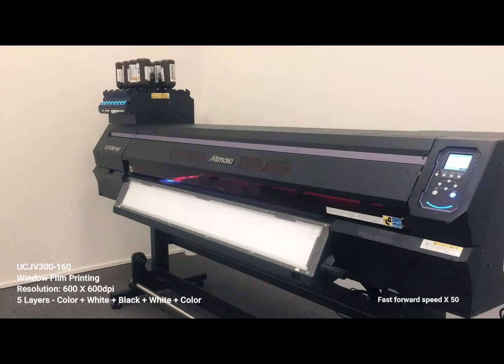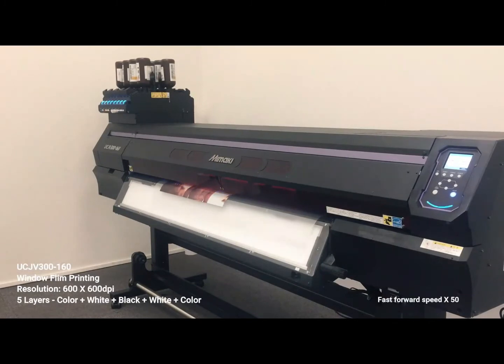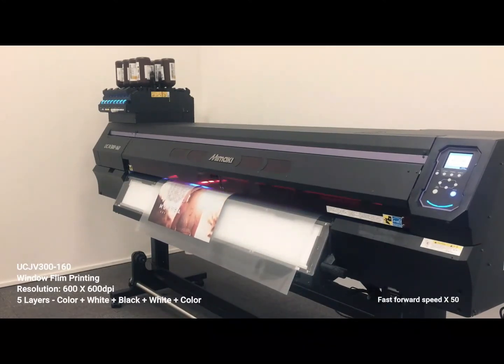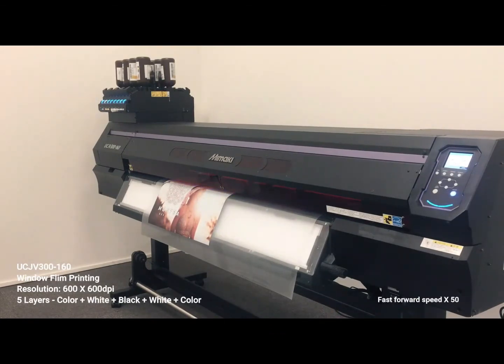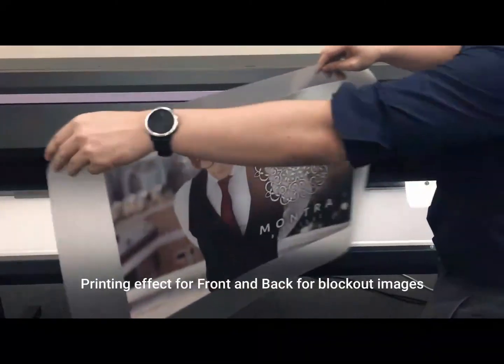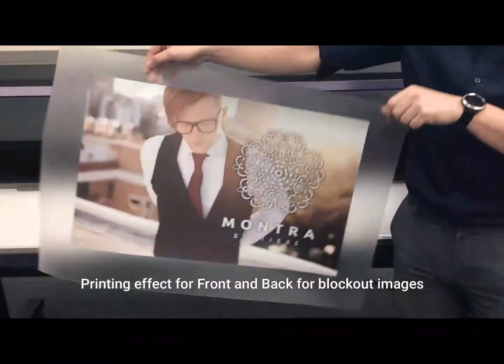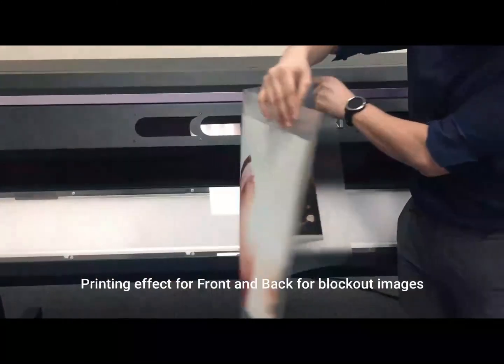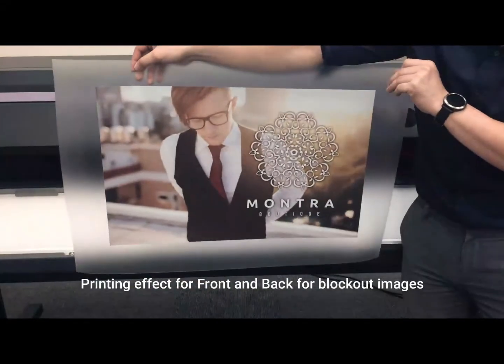Lastly, we will show you UCJV300 5-layer printing on window film clear sticker. We are using resolution 600 by 600 DPI with 16-pass print mode. The printing sequence will be color, white, black, white, followed by color as the last layer. The difference between 4 and 5 layers is there is a black layer in the middle which blocks out images. By overprinting a total of 5 layers, different pictures can be shown on the front and back of a single piece of media.